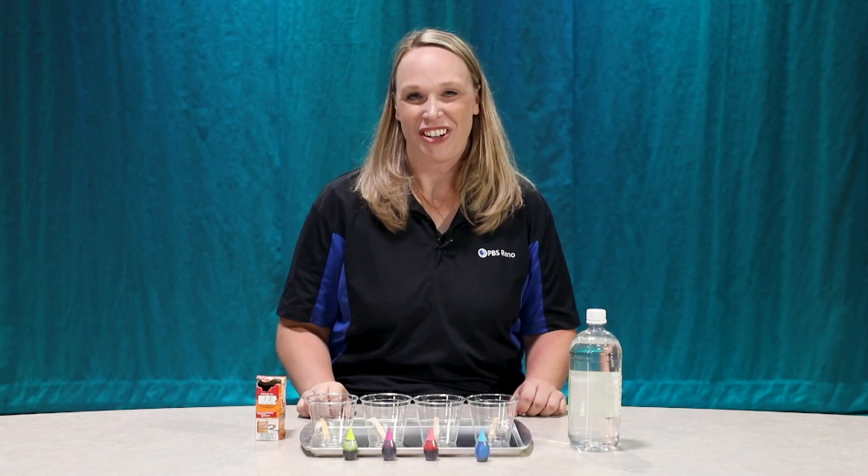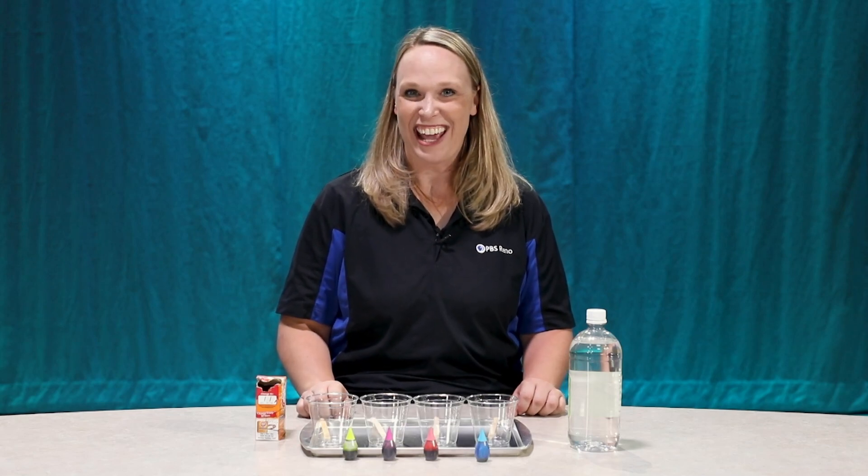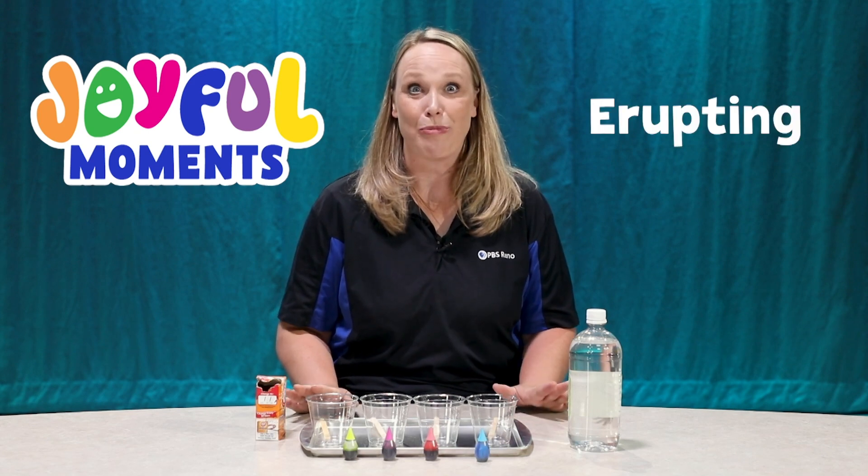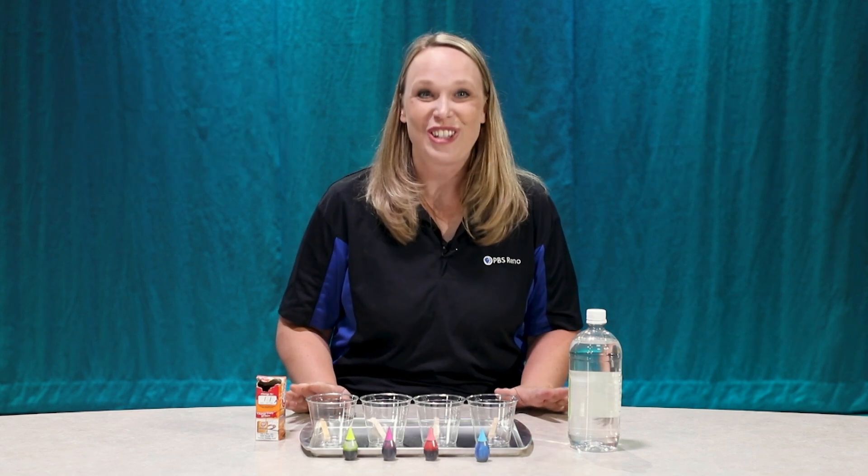Hi everyone! It's Joy, the Director of Education at PBS Reno, and today I have a joyful moment to share with you. We're gonna make an erupting rainbow. So cool!